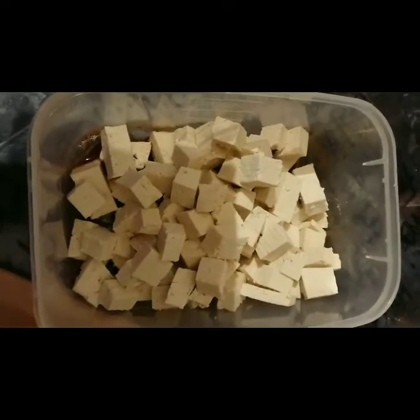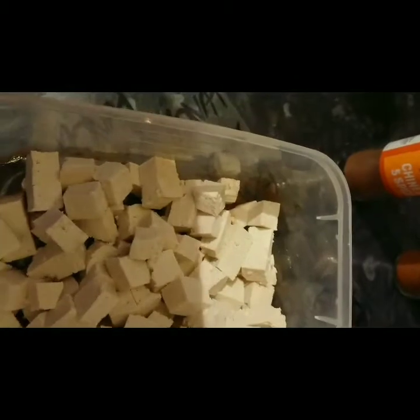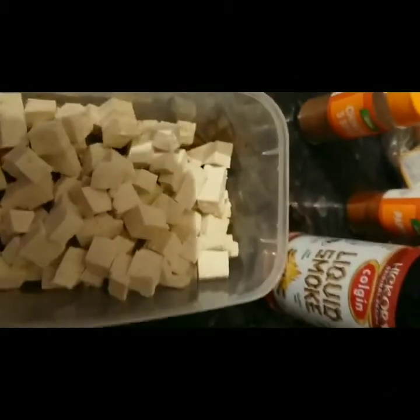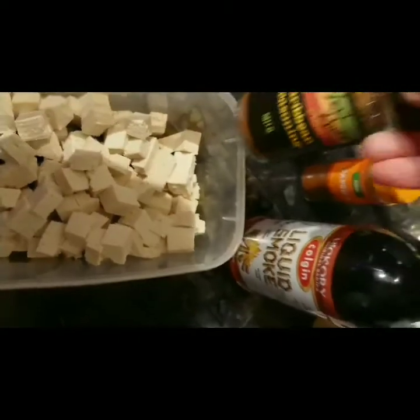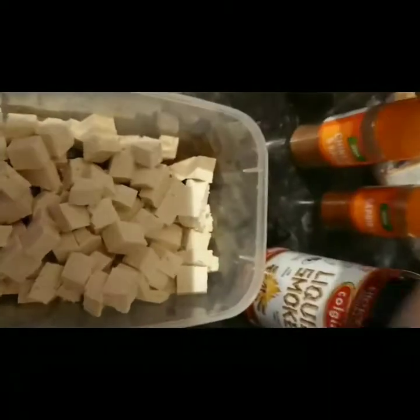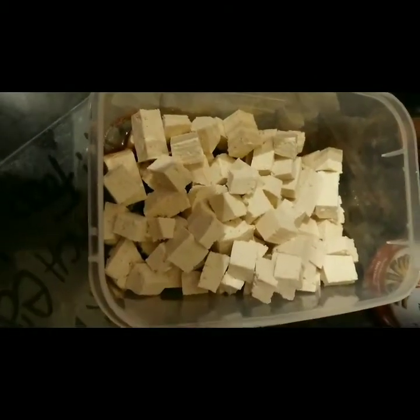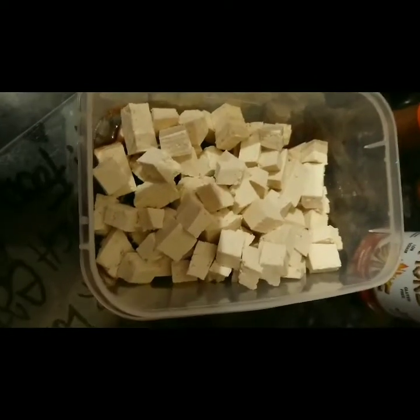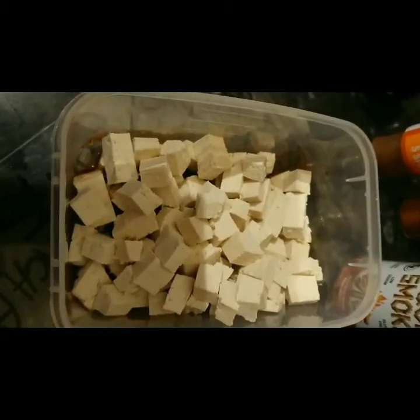This is tofu that's been pressed overnight. What I've done is put a marinade in there — I've used liquid smoke, paprika, Chinese five spice, Caribbean seasoning mild, and a little bit of oil. I'm going to put it in this tub, shake it up so all the juices soak in, and see what it's like after that.